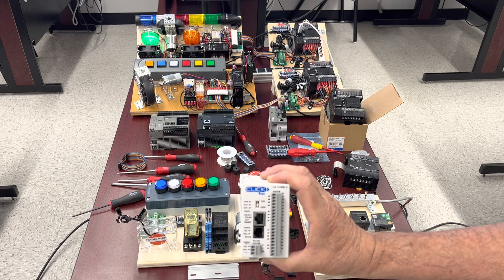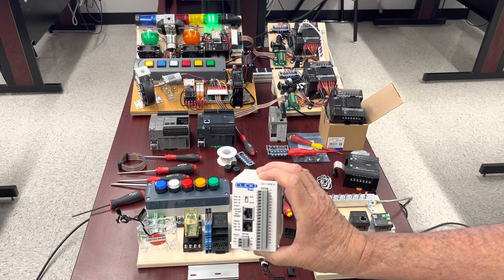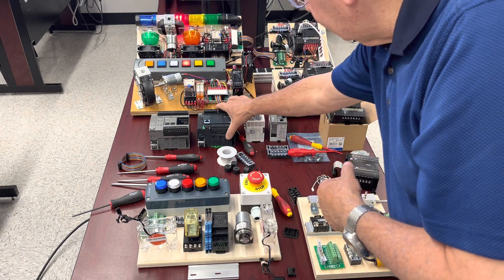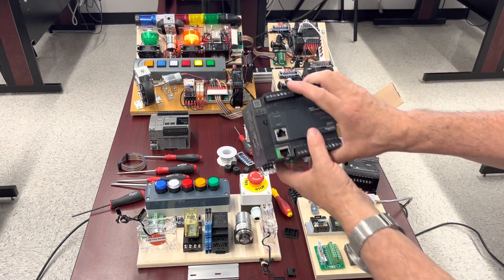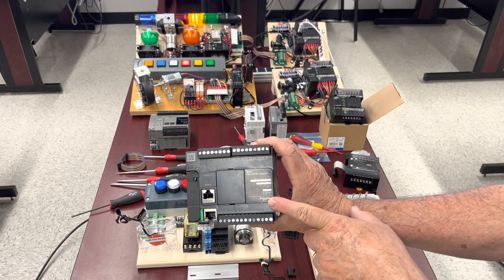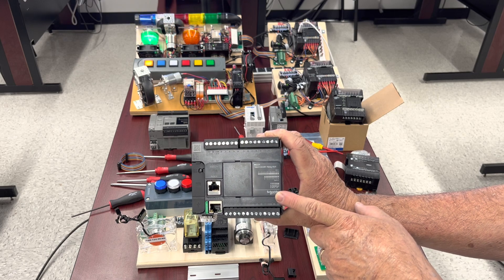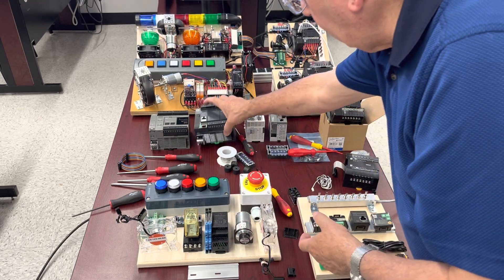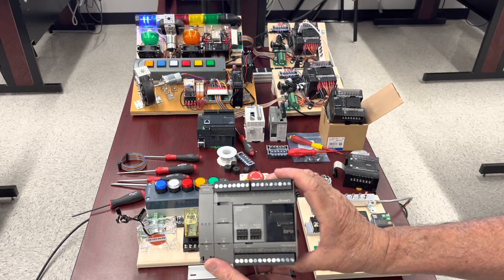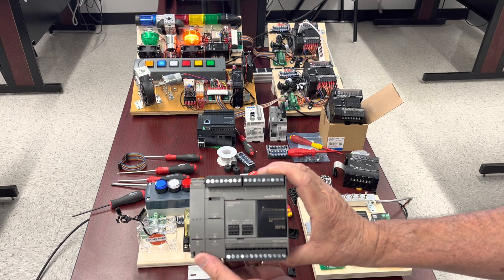The CLICK also has available serial, and you can convert it with the appropriate converting cable into USB. Next one is an M221 made by Modicon. This one has 14 inputs and 10 outputs. And when we pass to the next one, this is an FC-6A from IDEC: 16 inputs, 12 outputs.